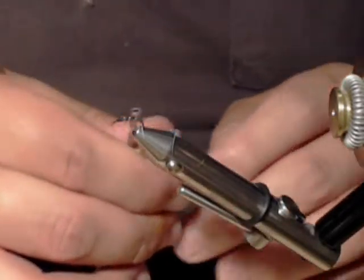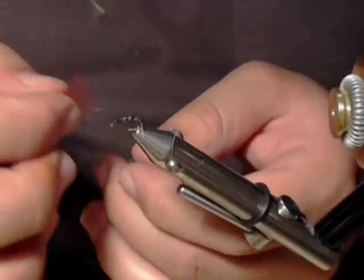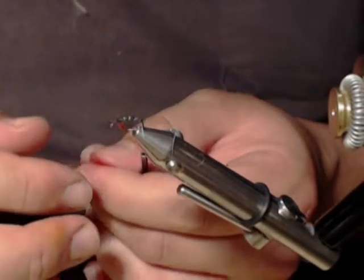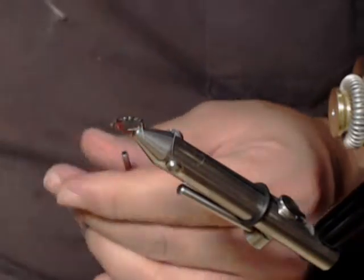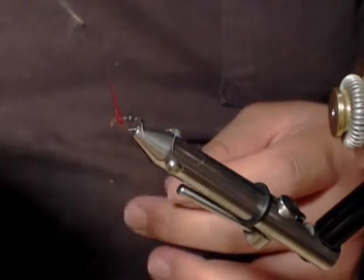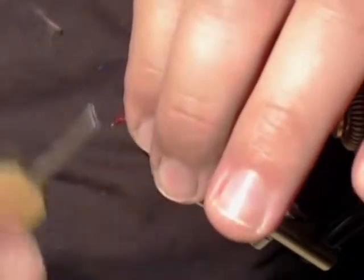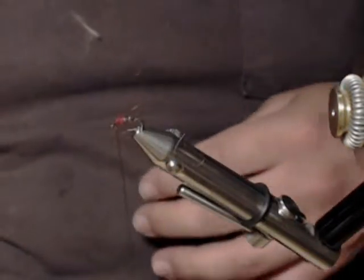Now I'm going to apply just a small red thorax — a little bit of red dubbing, a tiny amount — just as a hot spot. It could also be used as a midge pattern, I'm sure.